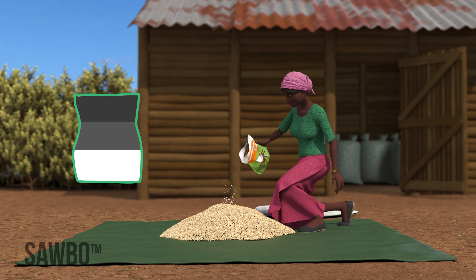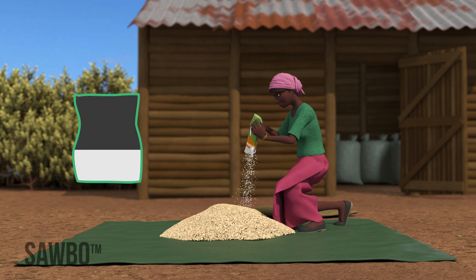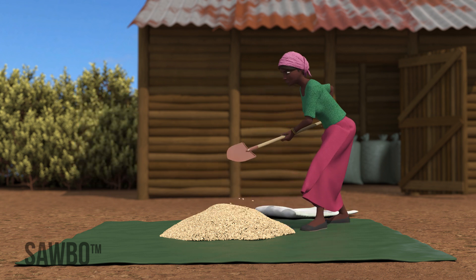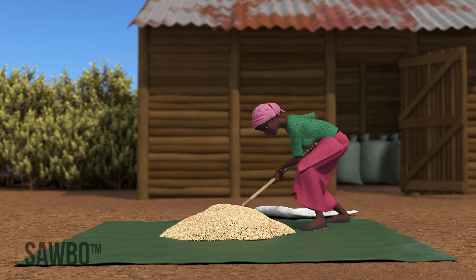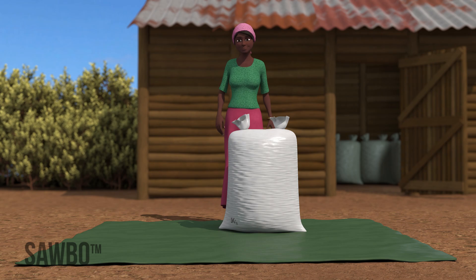Then sprinkle the next third and mix again. Finally, take the remaining DE, sprinkle on top, and mix. After all the DE has been evenly mixed with the grain, transfer the grain into 90 kilogram bags for storage.